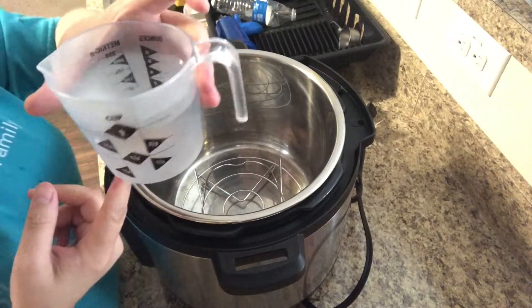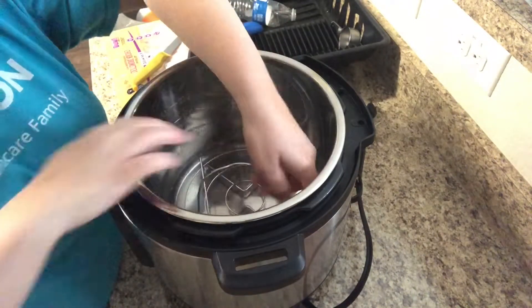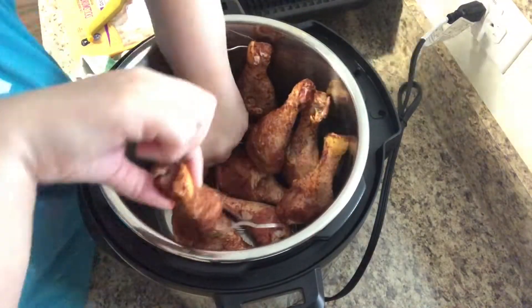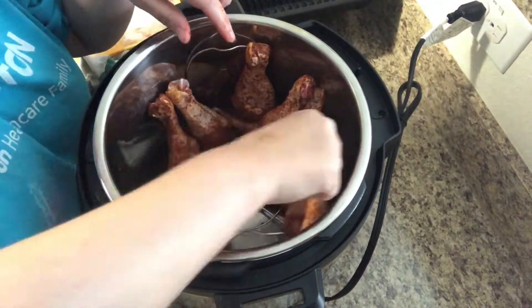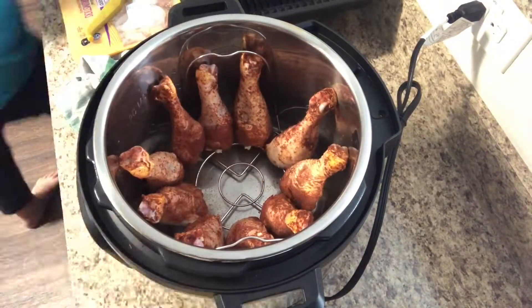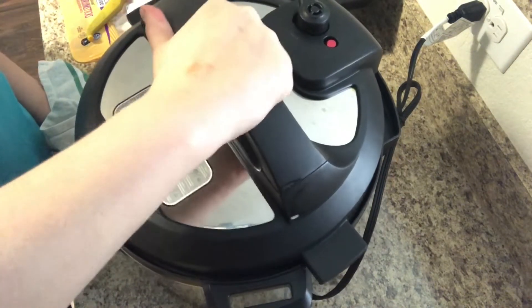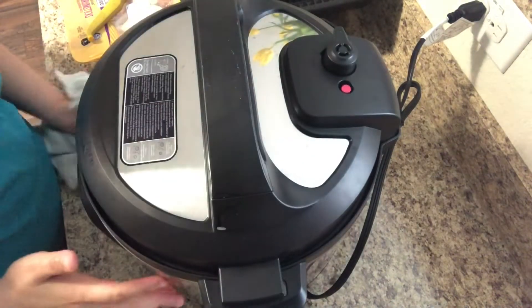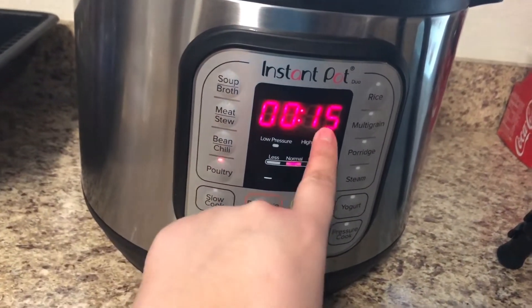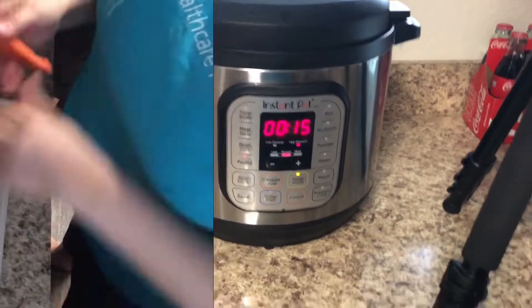Once the chicken is coated, we're going to get the Instant Pot set up. I'm going to put one cup of water in the bottom of my Instant Pot and put the little wire rack that came with it. Then I'm going to set my drumsticks so that the meaty side is pointed down and the bone part is pointed up. Put the lid on, make sure the valve is set to seal, then use the poultry setting and cook for 15 minutes, then let them do a natural release.